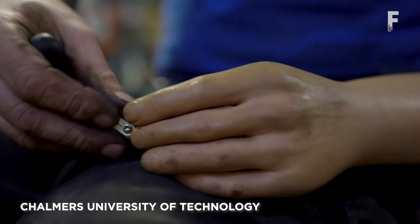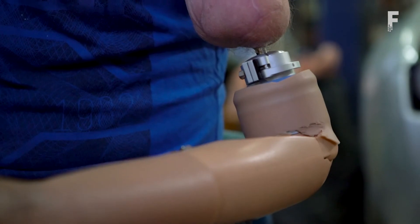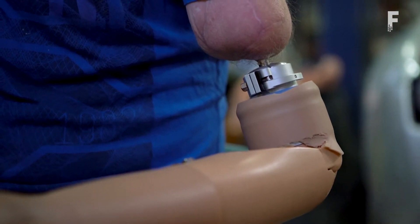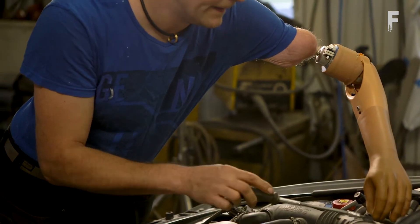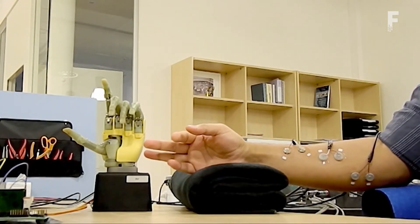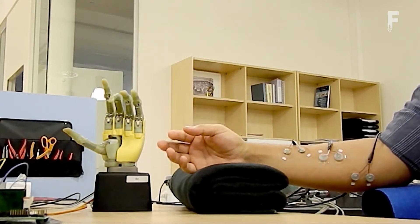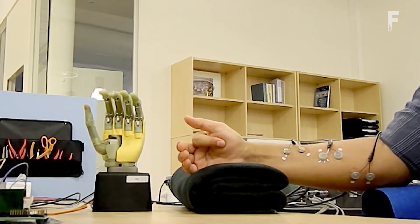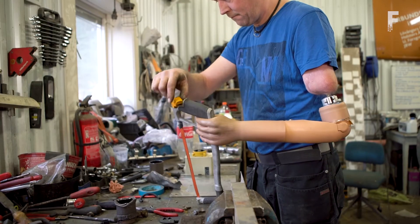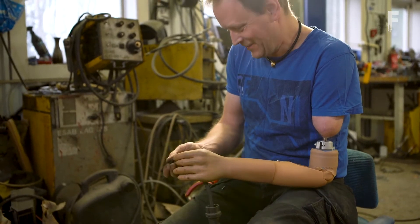The Chalmers University of Technology has developed a mind-controlled prosthesis that can feel with a sense of touch. The arm prosthesis is implanted through a process called osseointegration, in which the prosthesis is surgically attached to the bone, muscles, and nerves. The technology involves implanting electrodes that pick up brain signals and allows people to move, feel, and use the new limb in an intuitive, natural way.